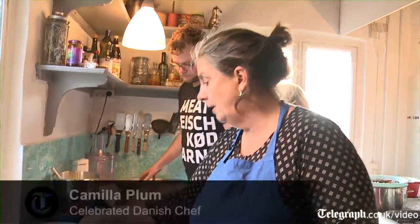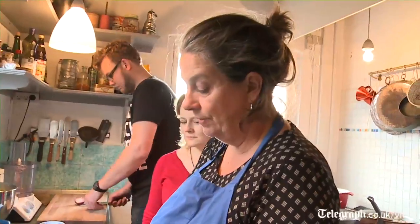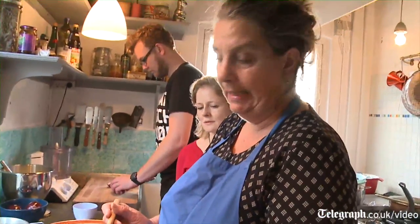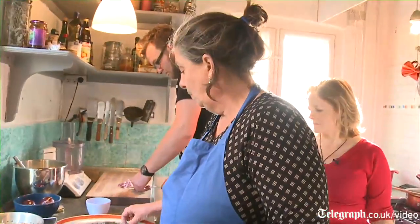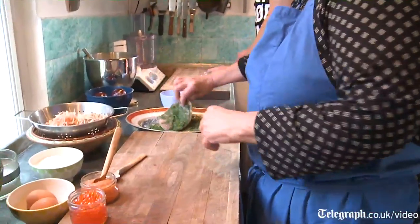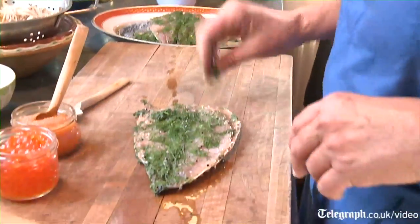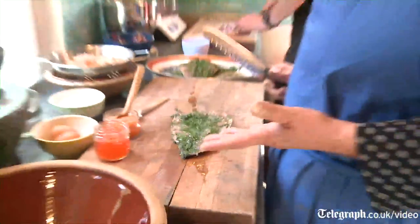This is a Scandinavian take on blini caviar. We use this — it's from a very small fish called leurom, and it doesn't have an English name. These are salmon roe, salt, and also what we need is this: gravat fish. Everybody knows gravat laks, which is sugar-salted salmon.